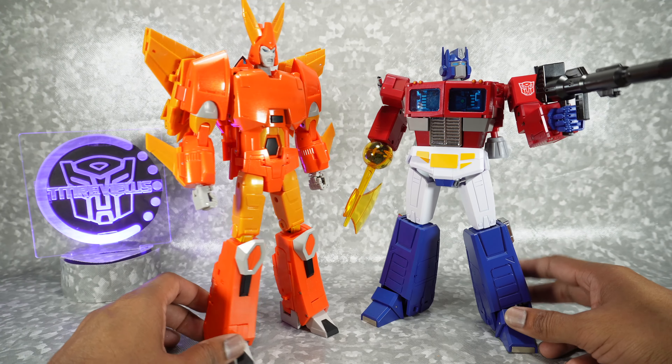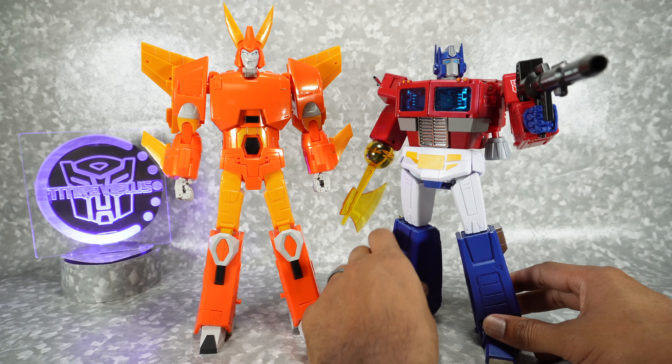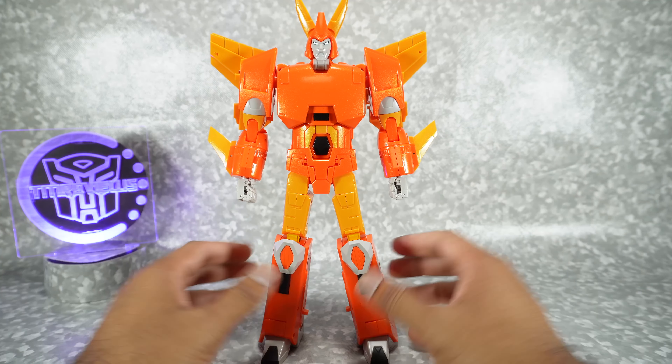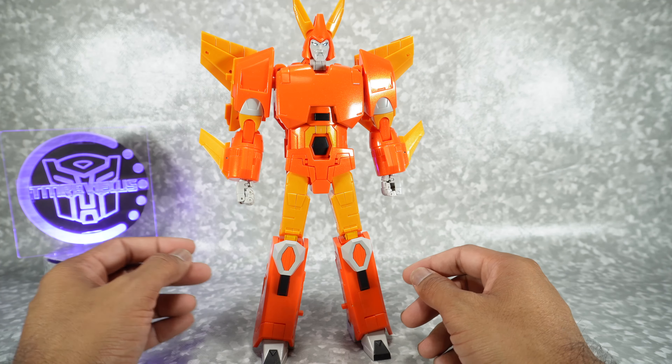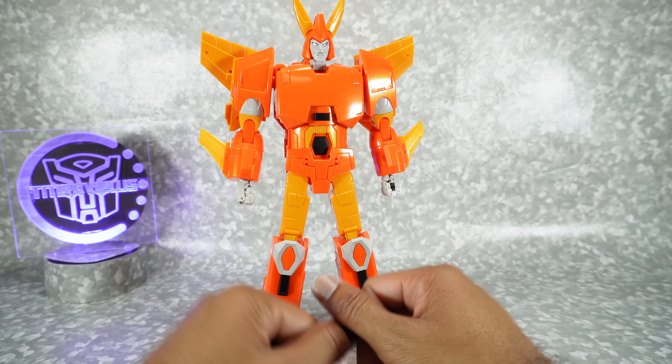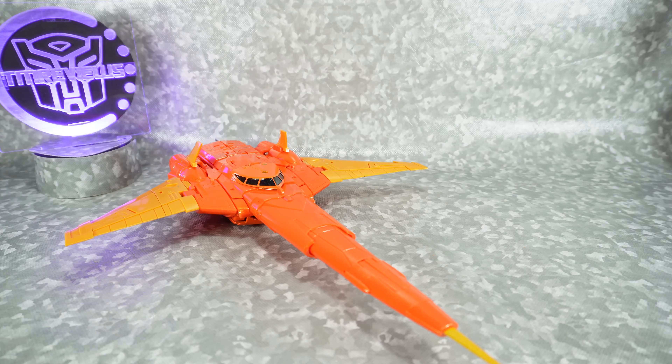For our traditional size comparison, there it is next to the Magic Square Optimus Prime. He's pretty tall but fits in nicely — same size as the original, and it does look good. Now let's get him transformed into his jet mode. Since we've looked at this figure several times on this channel — at least three times and transformed it — we're going to do it off camera and we'll be right back.